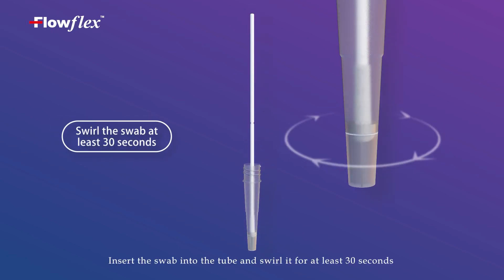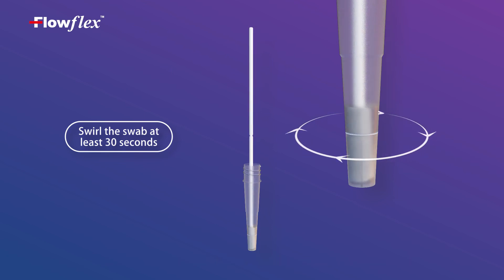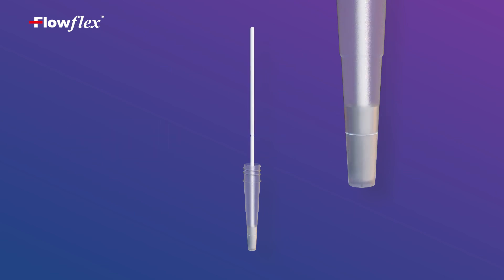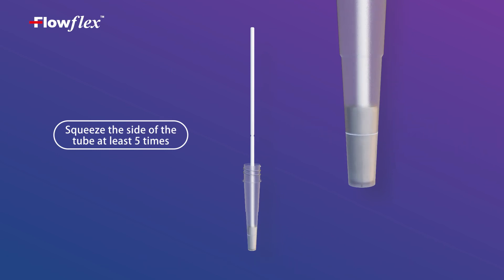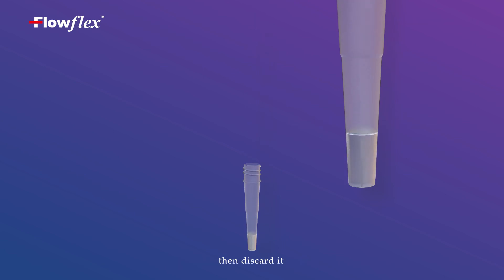Insert the swab into the tube and swirl it for at least 30 seconds. Then squeeze the swab against the side of the tube and rotate it at least 5 times. Squeeze the tube and remove the swab, then discard it.